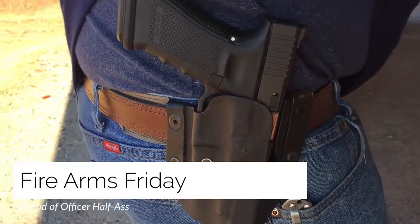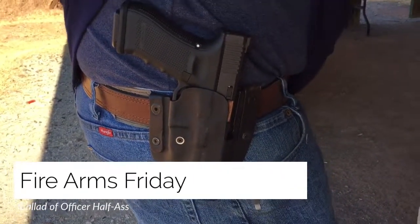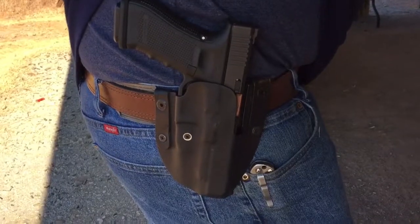This is a gun. Where it should be when not being used — in a holster.